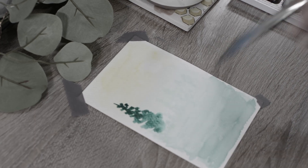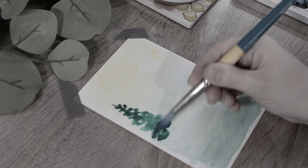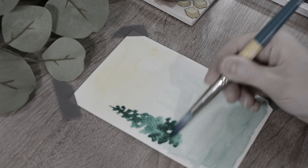Let's paint this easy landscape together. I will have all of the supplies and paint colors I used listed on my blog. Let's get started.